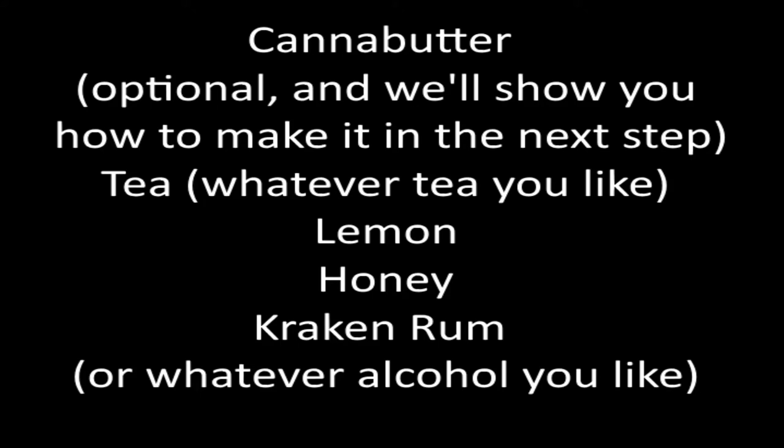For this cocktail, we will need to grab these ingredients: a can of butter, which is optional, and we'll show you how to make it in the next step. Tea — whatever tea you like; we're using a sleepy slash bedtime kind, but any tea of your choice will work nicely. Lemon. Honey. Kraken rum is what we're using today, but brandy, whiskey, or gin — any of your favorites will work nicely in this cocktail.